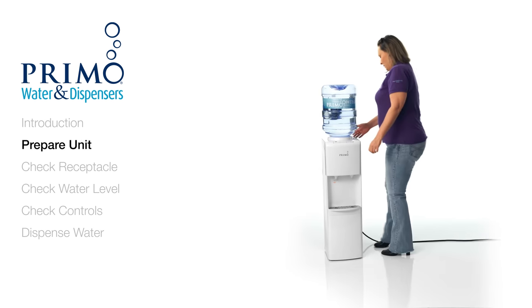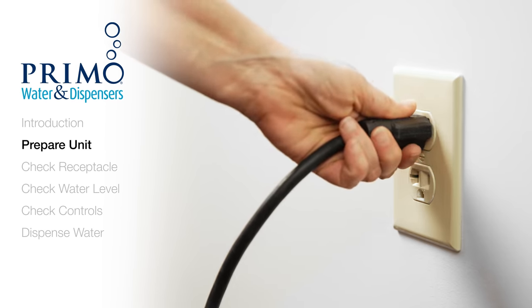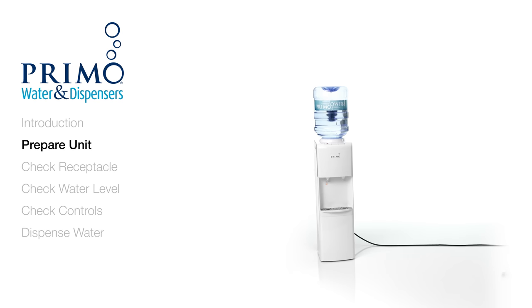Before we begin, turn off any and all switches and unplug the dispenser. Now carefully remove your water bottle.